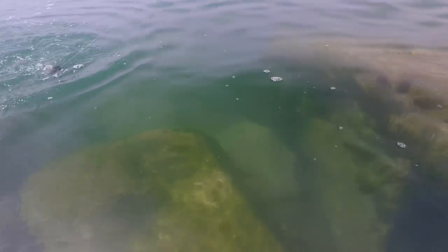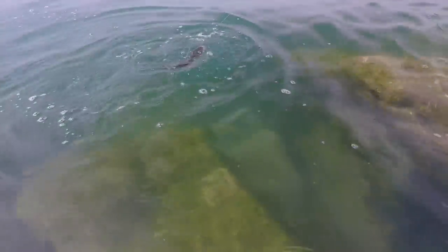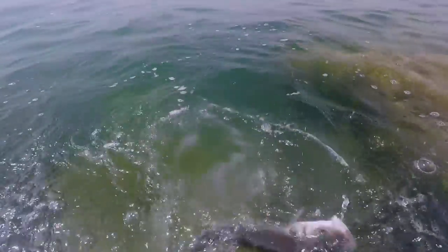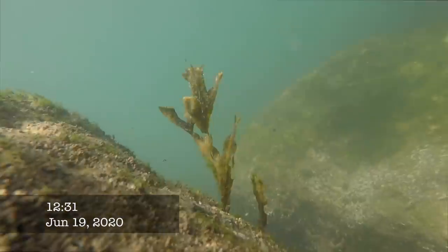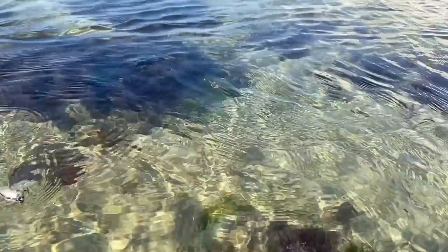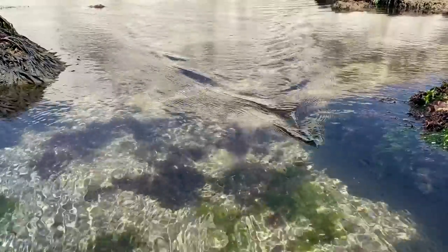Managed to land a few over that 45-centimetre sort of size. You can sometimes see the takes, sometimes see the fish under the water. I've always vowed on the channel to try and get a bass take a topwater lure in slow motion — that's my little aim for 2021. Later on in June, we took a little pilgrimage to Beachy Head, fishing off the ledge there, and managed a couple of small ones on that day.